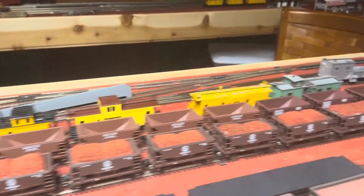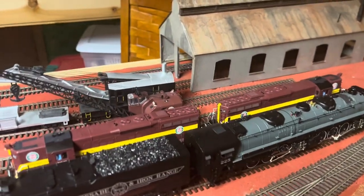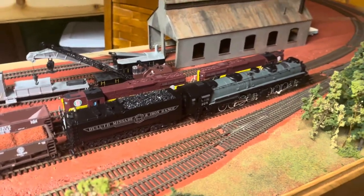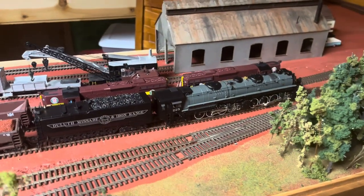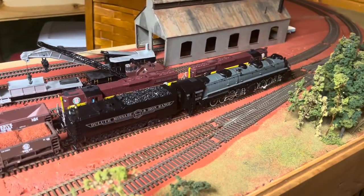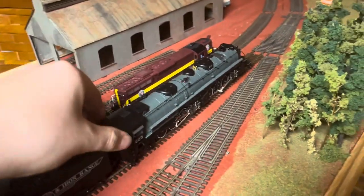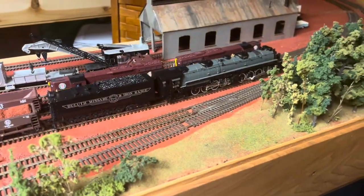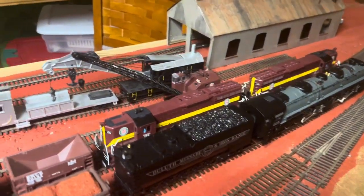I've been working quite a bit on trying to get everything going — a lot of wiring and stuff like that. I had somebody redo my Yellowstone because the decoder was shot on it. I ended up picking it up for a pretty good price, but I did pay a pretty penny for somebody to fix it. I'm really glad I did though — it's definitely my favorite locomotive so far.